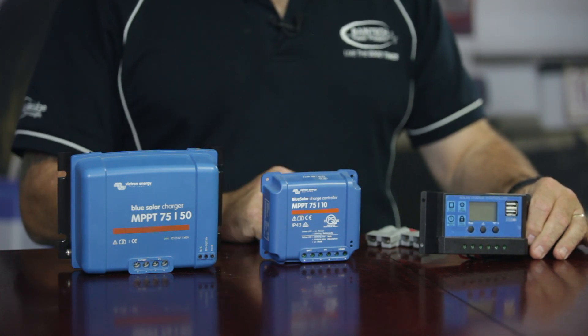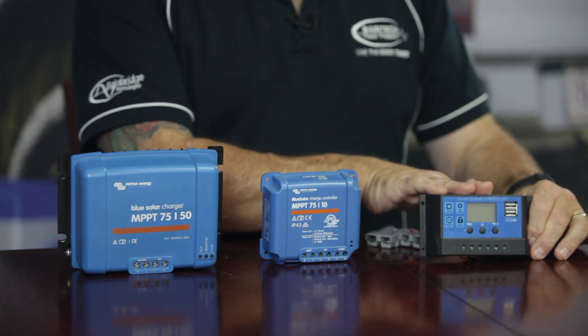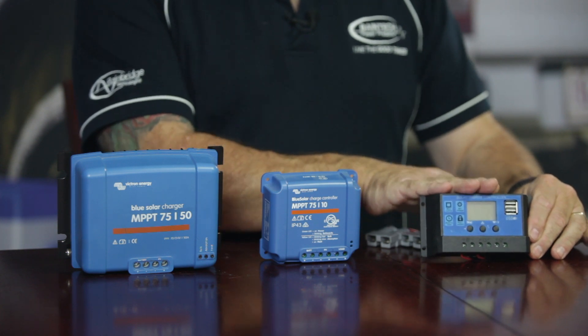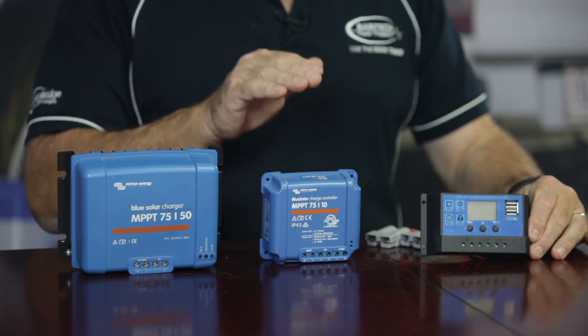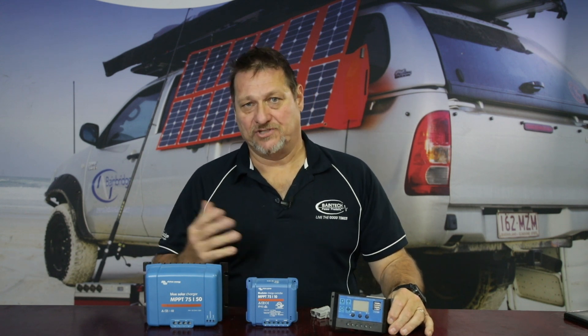The difference between PWM and MPPT has been explained many times, but PWM stands for pulse width modulator. Effectively these won't charge at any higher rate than what the battery is. However, an MPPT is a maximum power point tracker, so it basically searches for the maximum efficiency and maximum power from solar to be charging your battery at any one particular time, giving you a higher charge rate overall.